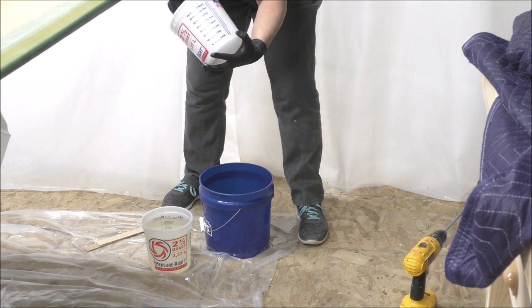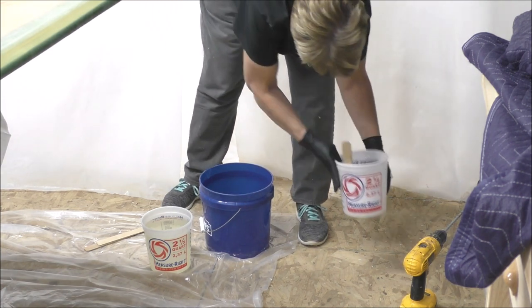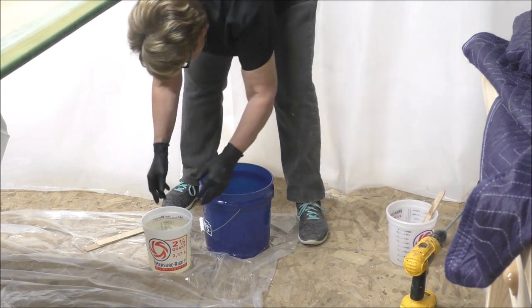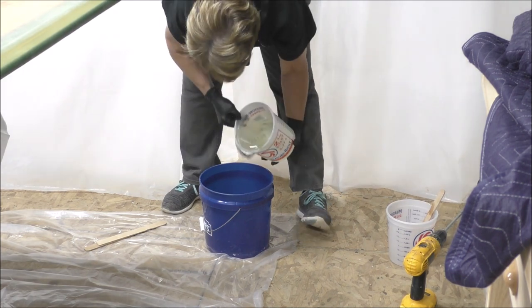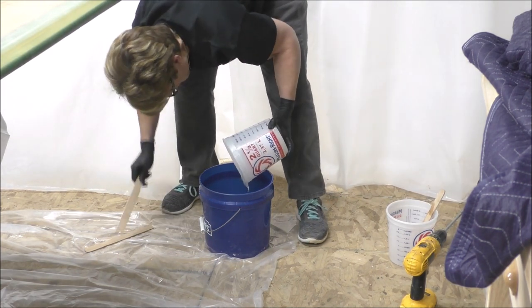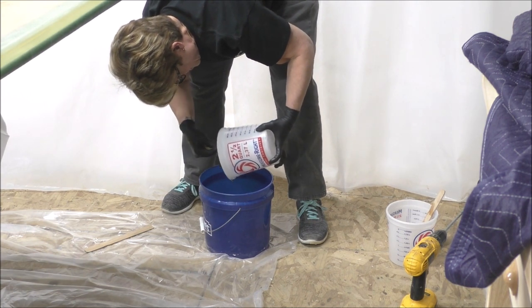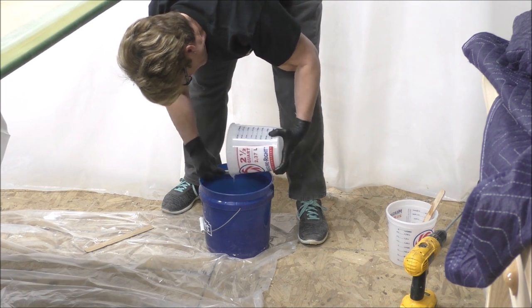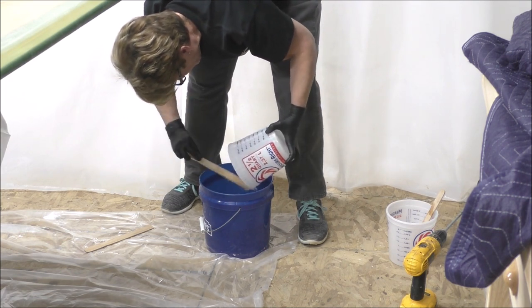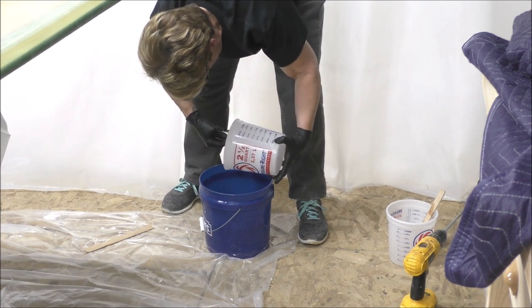So again, this is the resin, and then we've got the hardener. It's a flood coat but not a thick one — this should be fairly thin.